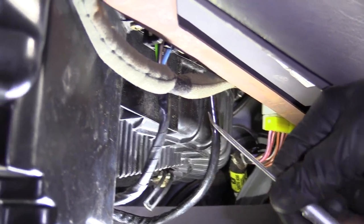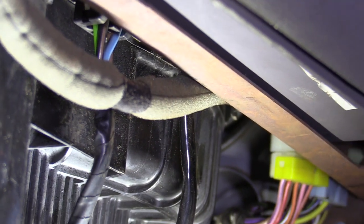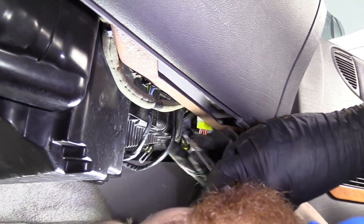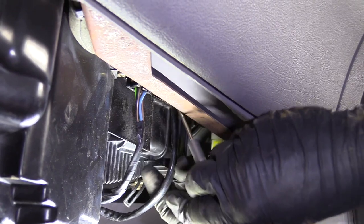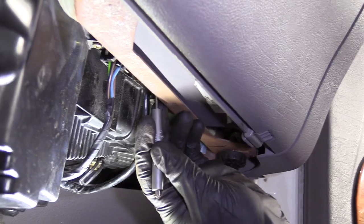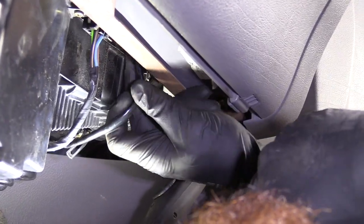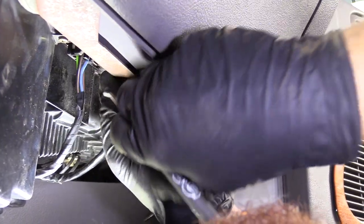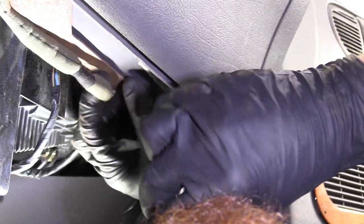Take a pocket screwdriver — it doesn't have to be anything special, this one's bent but it can be a straight one. All you're really going to do is push this wire straight up, because there's a connector where the wires go into, and that just slides into the box under here. So you lift that straight up, push it out of where it's situated, and get these wires back down and out of the way.